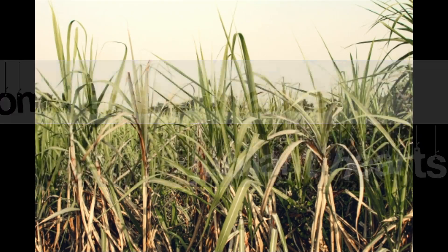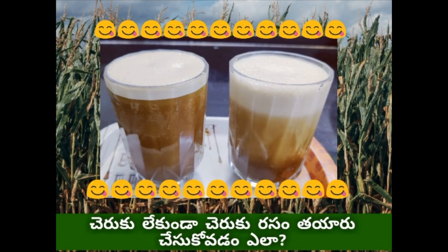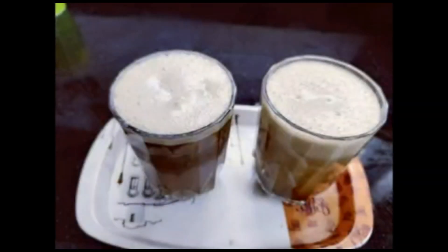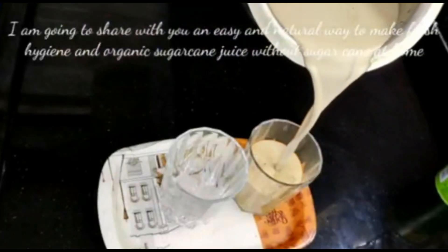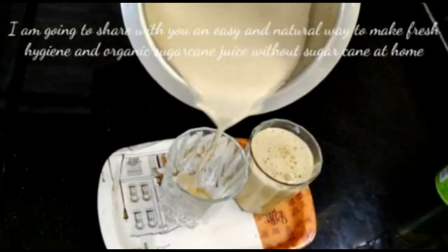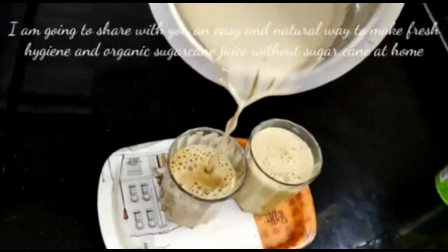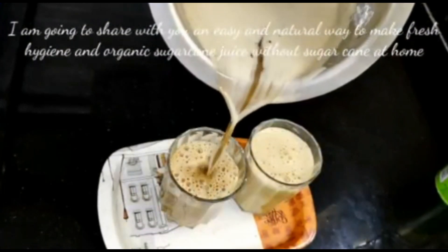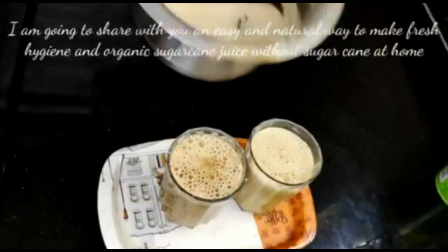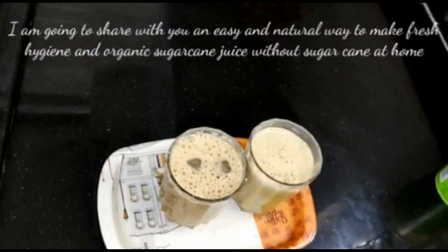Hello everyone! Welcome back to Jubilant Hats! It is a small soup-like drink. I will show you how to enjoy this soup-like drink in this video.